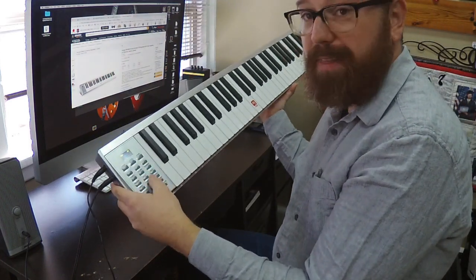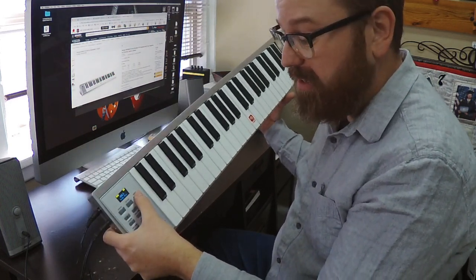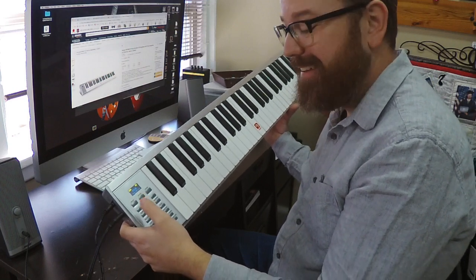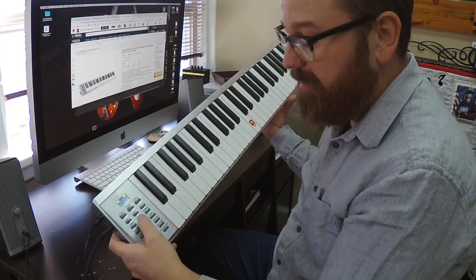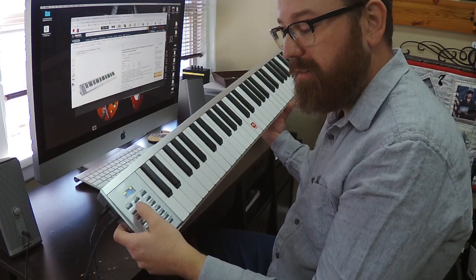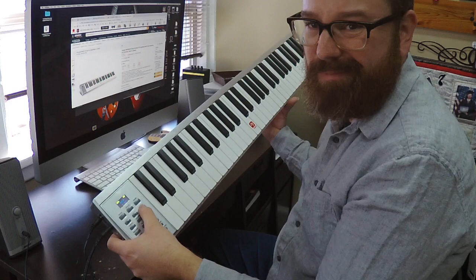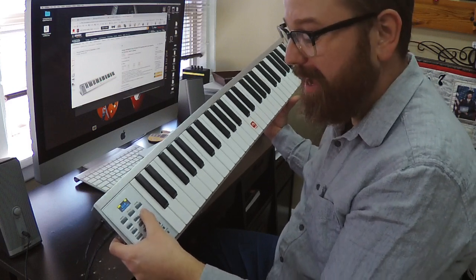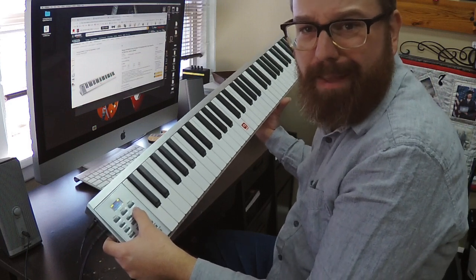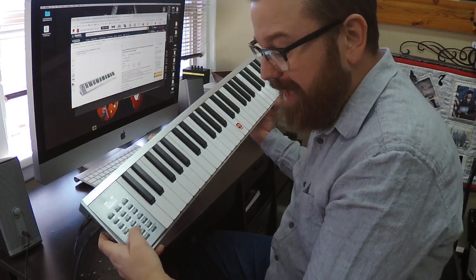Here's your keypad that controls all the different sounds. You have drum beats, you have built-in songs. So here's a little demo of it. Of course we need to make the tempo a little faster. That's some of the piano sounds. You also have fun little things like that in there.